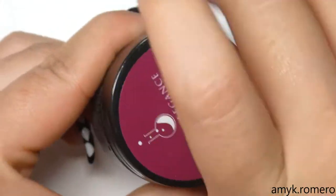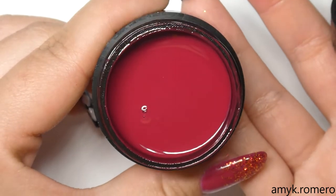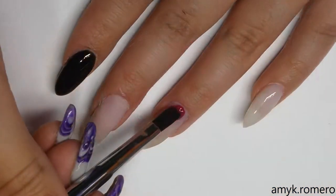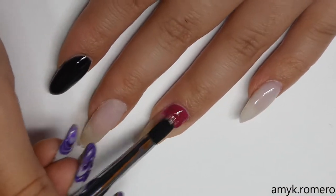The next color I'm going to be using is from Light Elegance's new fall collection — this one is Jester. It's a nice berry red and I'm going to go ahead and apply this to my ring finger, middle finger, and my thumb.